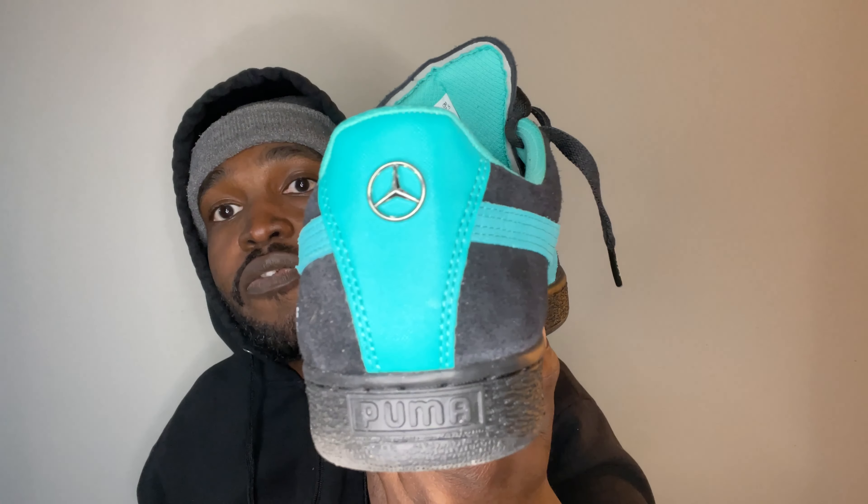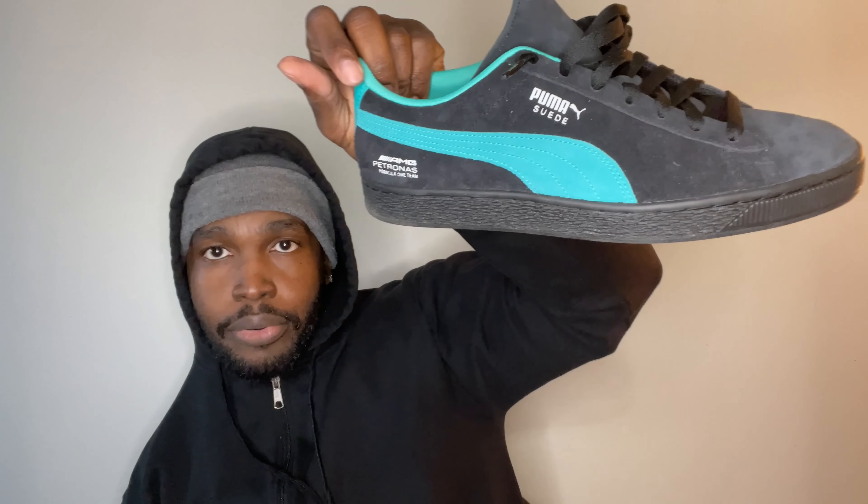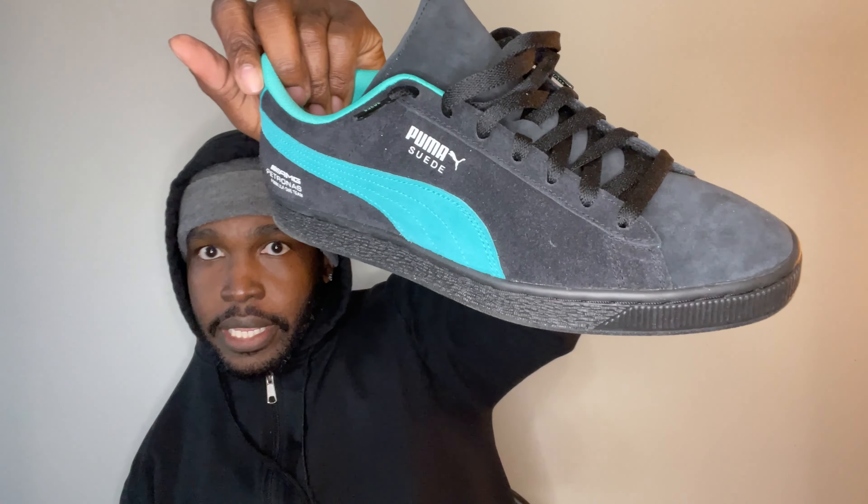One thing to note: these do not come with the fat laces that you're probably used to on the Puma Suede. They do not come with the fat laces. Now, while this Puma Suede is a dope shoe, there is one thing I don't like about Puma Suedes — particularly with black Pumas.